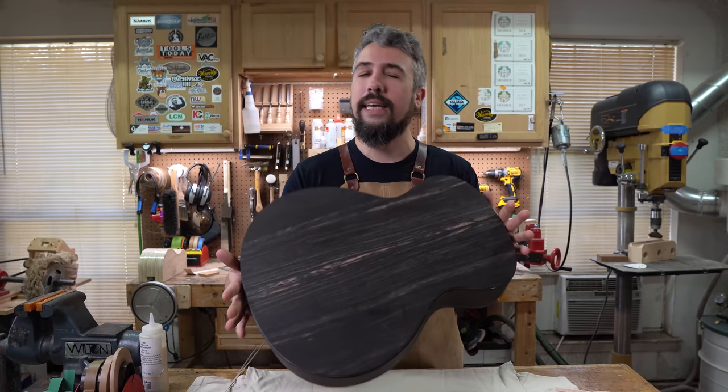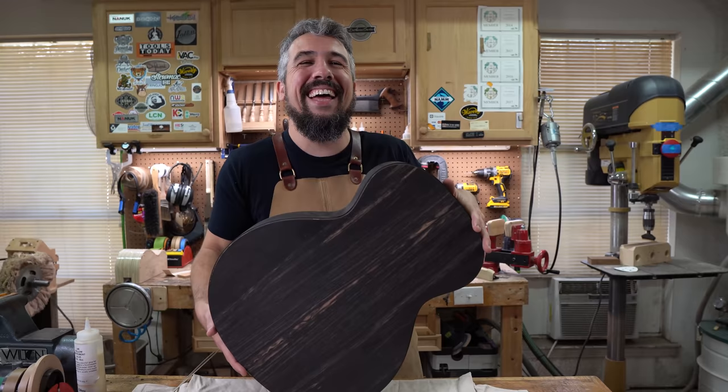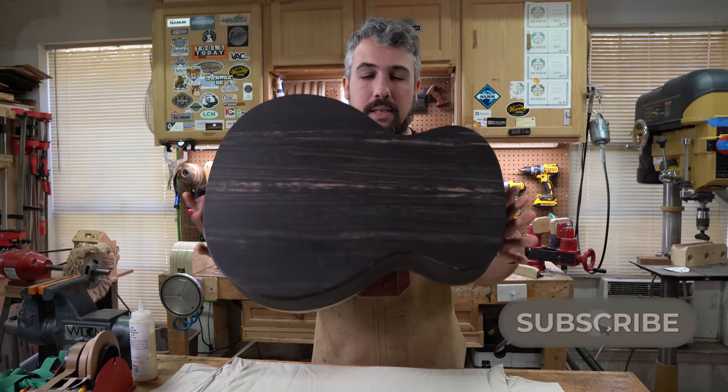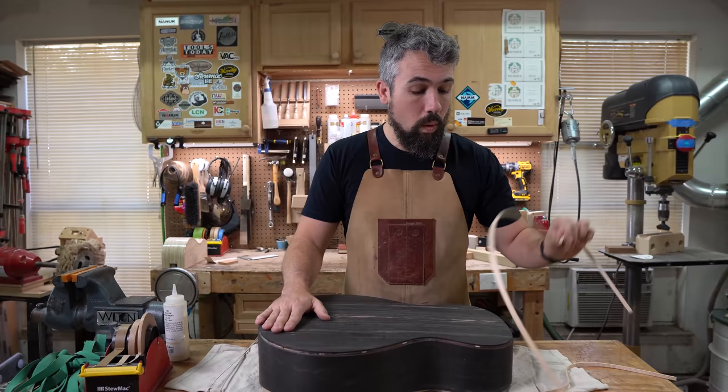Will, who's getting this guitar, is getting impatient — and I told him I don't care; we intentionally slowed it down. In the last video we cut the binding channels for this guitar, front and back, and it's looking really good. Today we're actually going to start gluing in said binding, which is super exciting.